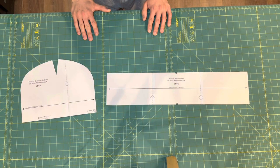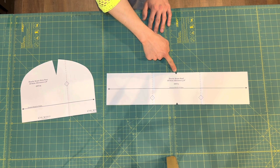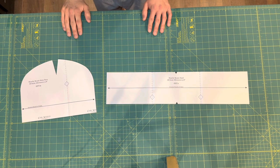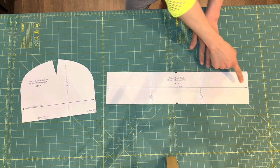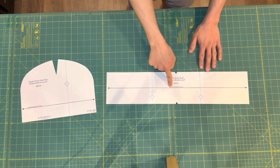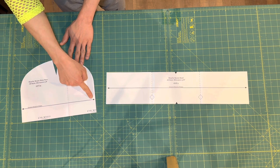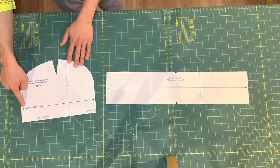I've already got my pattern assembled and cut out, and I just want to point out these two black triangles on the beanie band. These are little notches you need to snip to aid in matching the seams later. Also, these long lines on the pattern pieces indicate the greatest stretch of the fabric, which is usually along the crosswise grain. Note that these pattern pieces are cut out single layer, and this pattern is for four-way stretch fabrics.